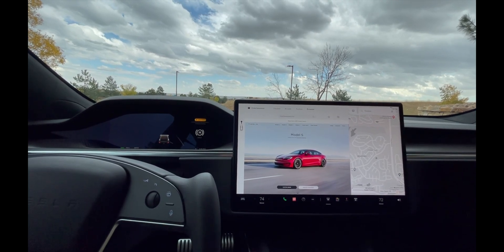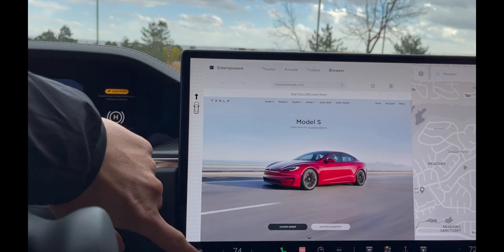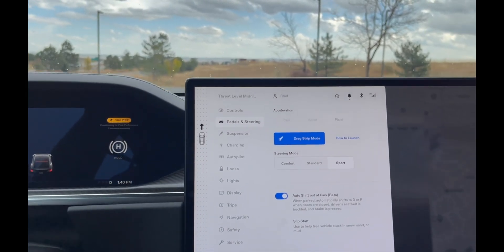What we're going to do is go down here and click on this little car icon, then click on Pedals and Steering. Then you'll click on Drag Strip Mode there — I've already clicked it.